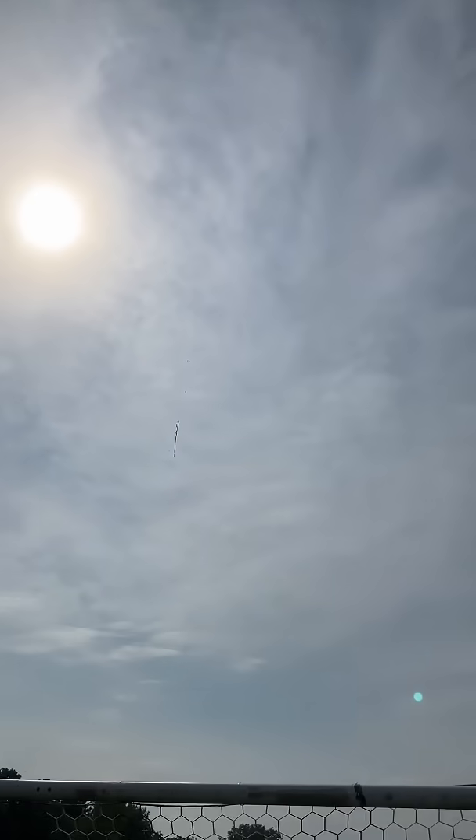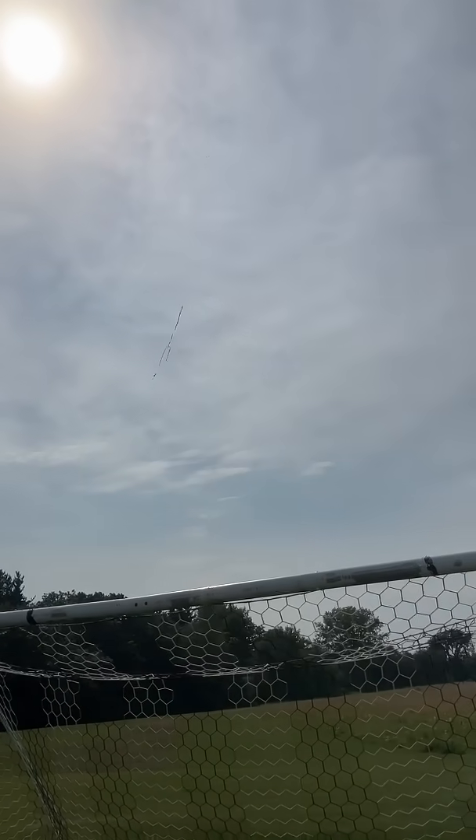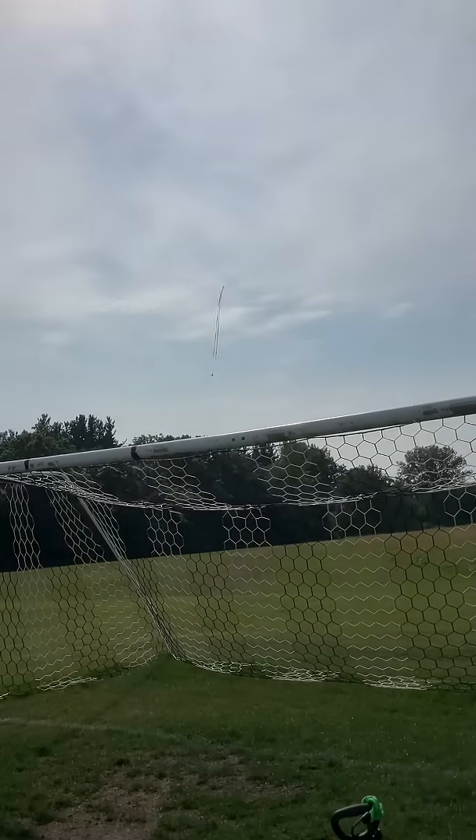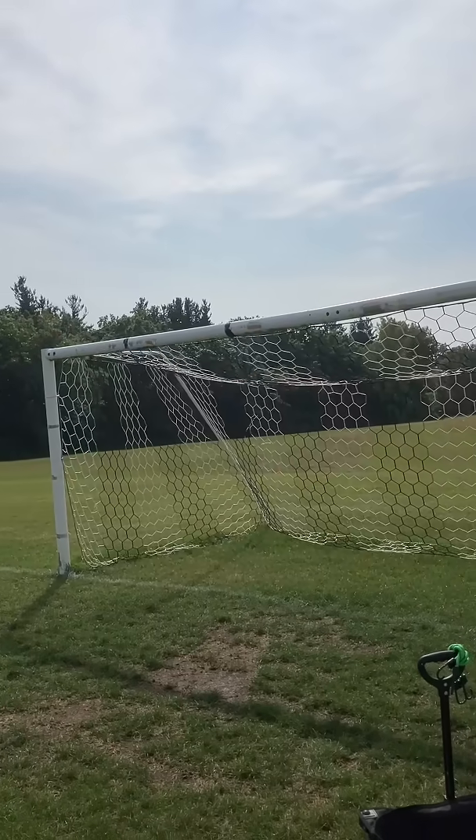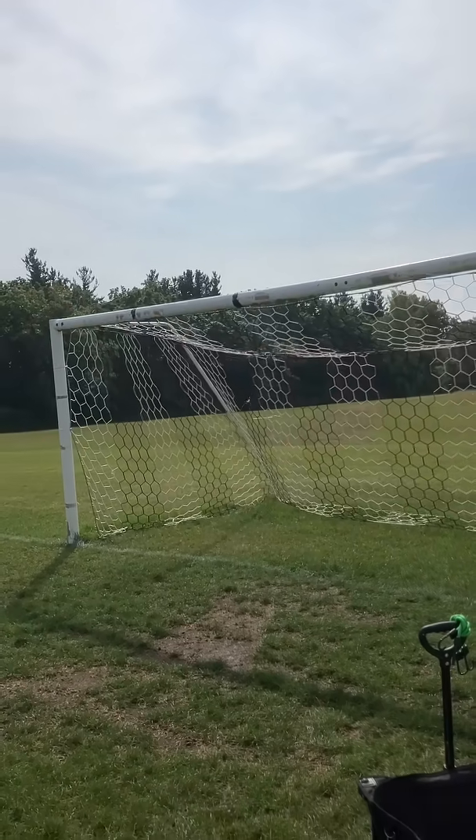A lot of weather cocking on that — the wind really took it. Good streamer deploy, but again it's just right into the sun and way into the wind.